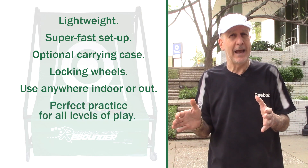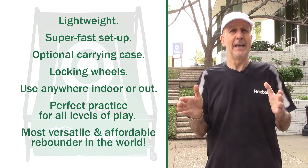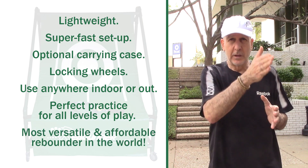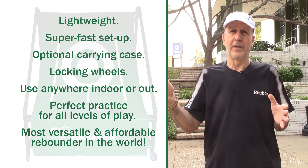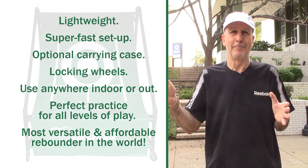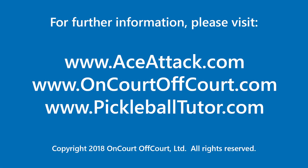It adapts for all levels of play, as you've just seen in this video. And pricing-wise, it is the most affordable when you line these types of products up side-by-side compared to everything else available in the tennis world today. Thanks for joining us. We'll see you next time.